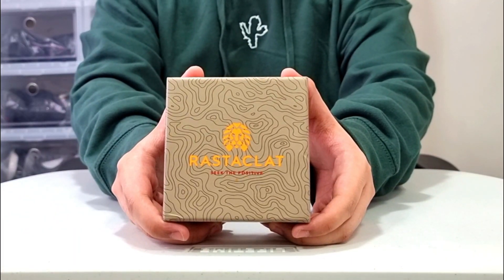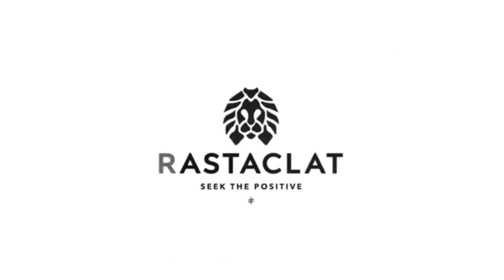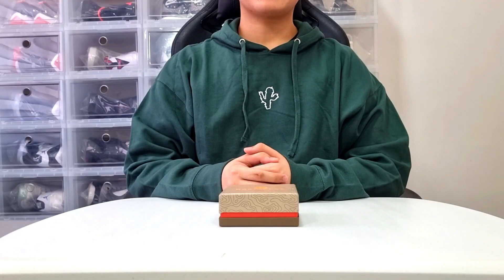This is the Rastaklat Desert Heat. What's up guys? It's Gavin, welcome back to my channel.